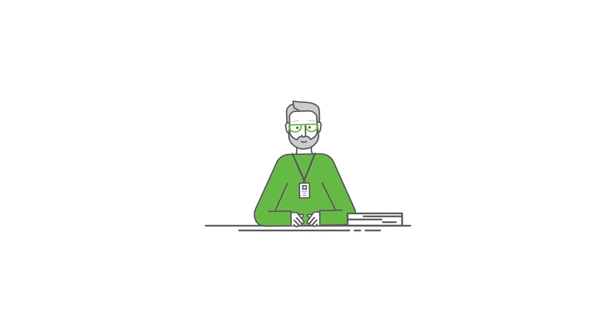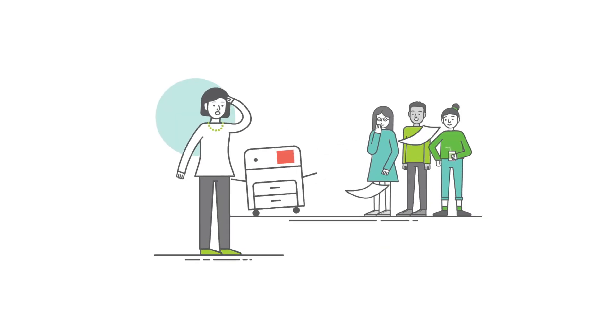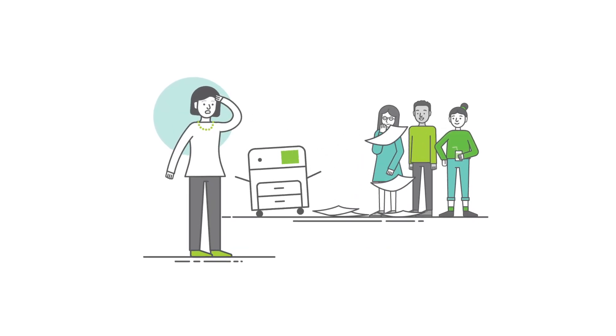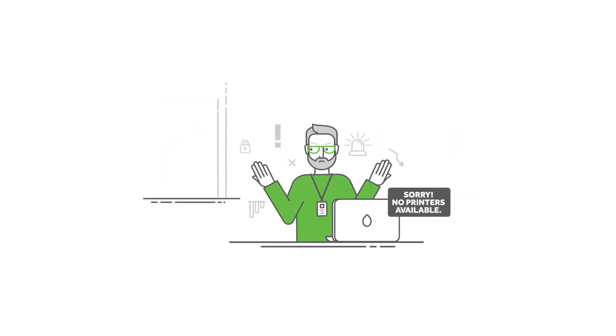Except, sometimes printing's a problem. You can't figure out who's printing what. Teachers are printing documents they don't want anyone else to see, but everyone can see them. And sometimes, printers just disappear.